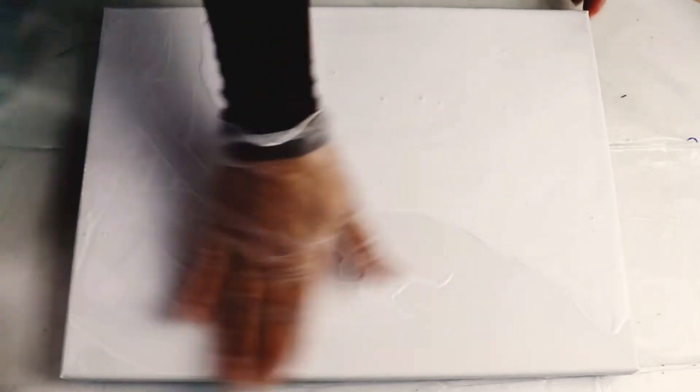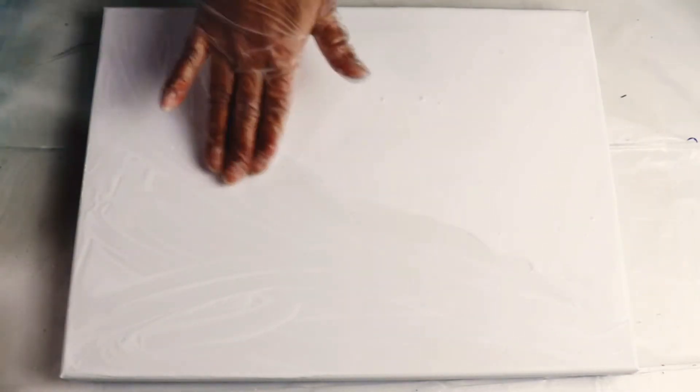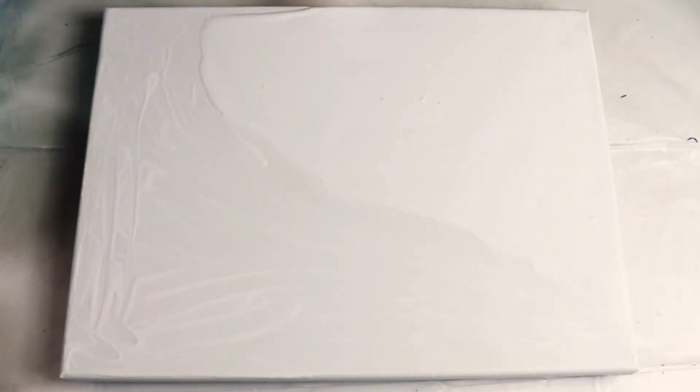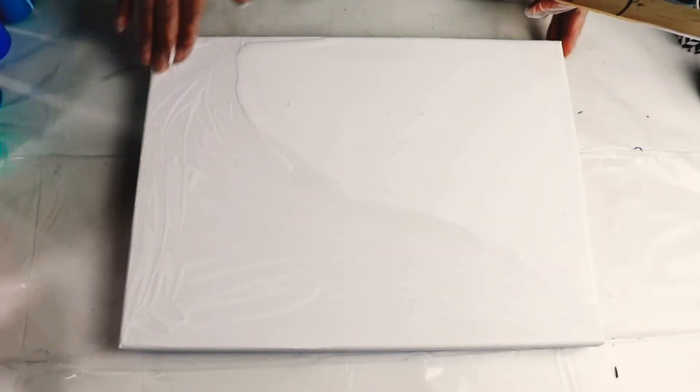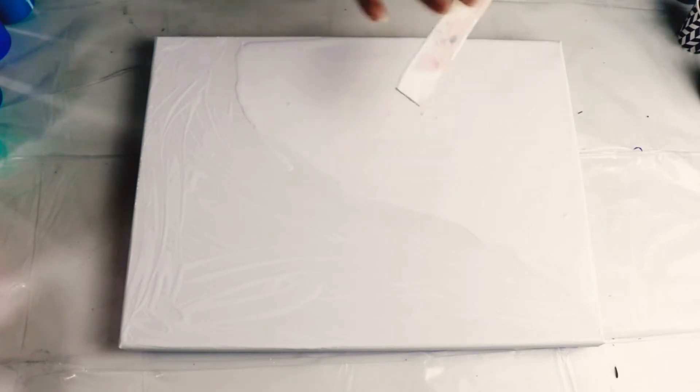I'm just going to use my hand because I don't want it to be too thick. If I put too much paint on it at this point, because I'll be putting so many other colors on it, it just keeps moving and I don't like that because it changes the composition once it's dry. So just a very, very thin layer of white on this part.